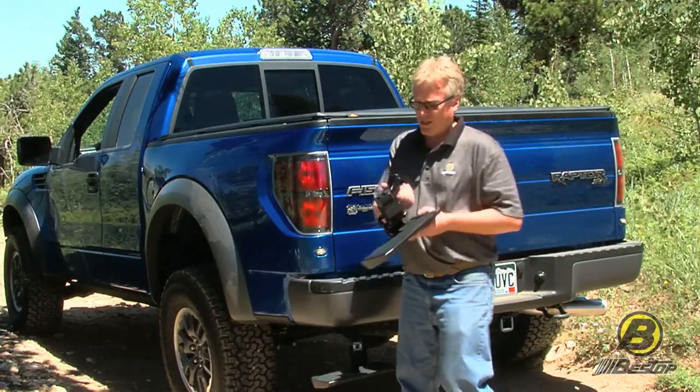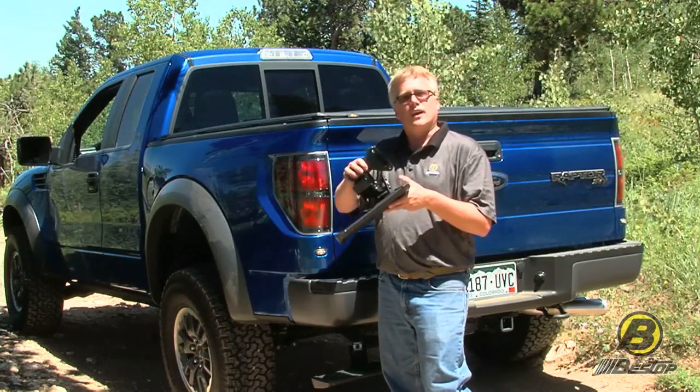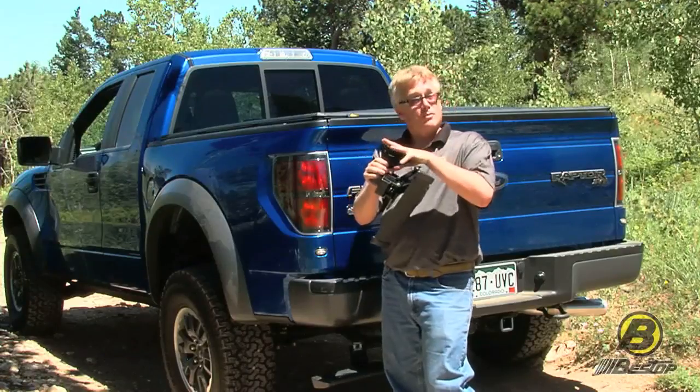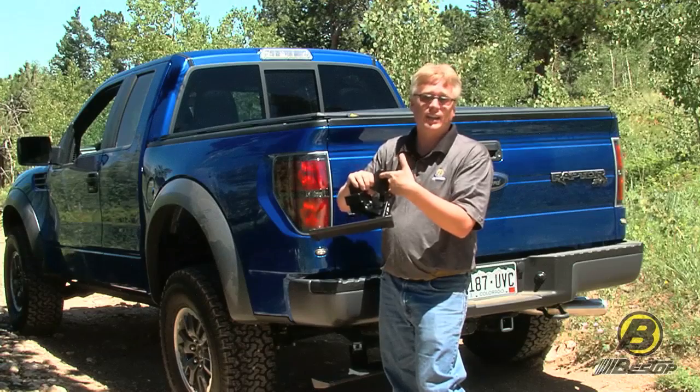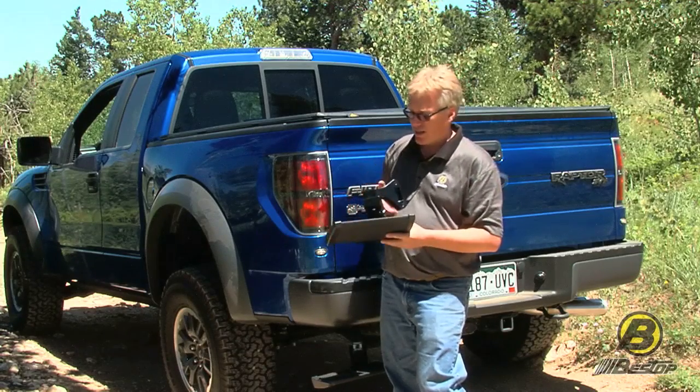Here's how the Trek Step works. This bracket is custom designed for every single truck. They all mount to the back of the frame, so it's a very simple install. You take two bolts out, flip this on, put the bolts back in. It takes about 10 minutes to install.